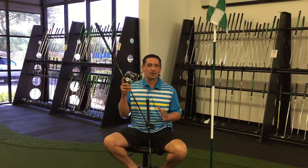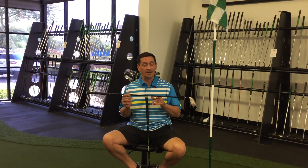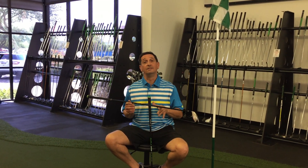One thing that's great about this hybrid — it does have the Bo Cherry counterbalancing in it, which helps bring up the balance point of the hybrid. It's already an easy club to hit, but we made it even easier.